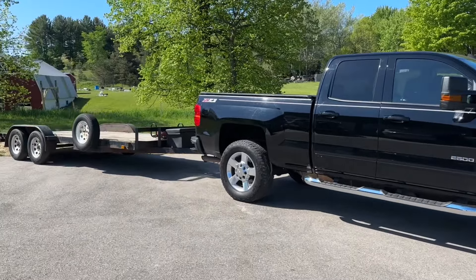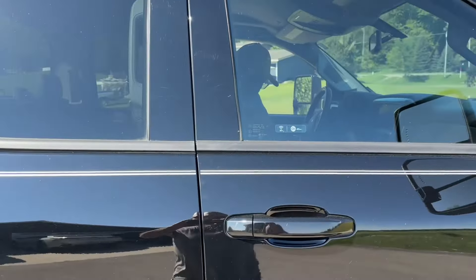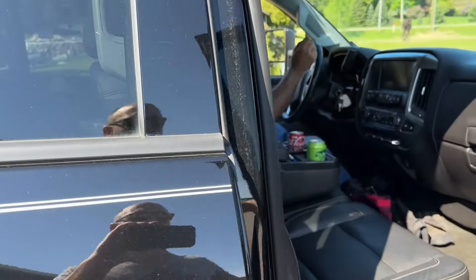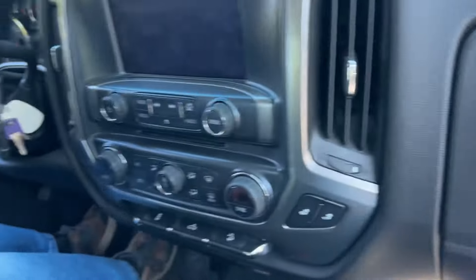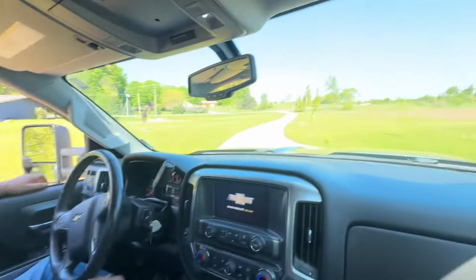Well, it's finally the day. We're going to drag home dad's barn find split window beetle. Loaded up in the truck with the essentials, off we go.